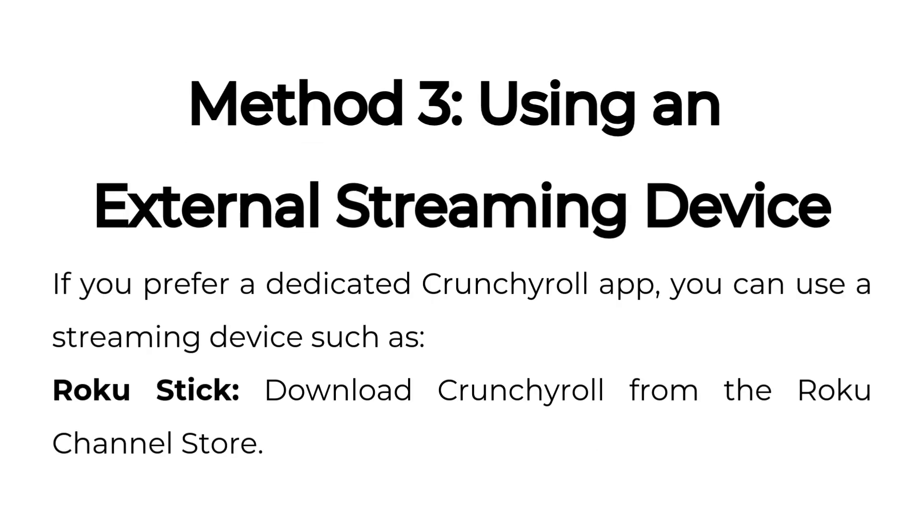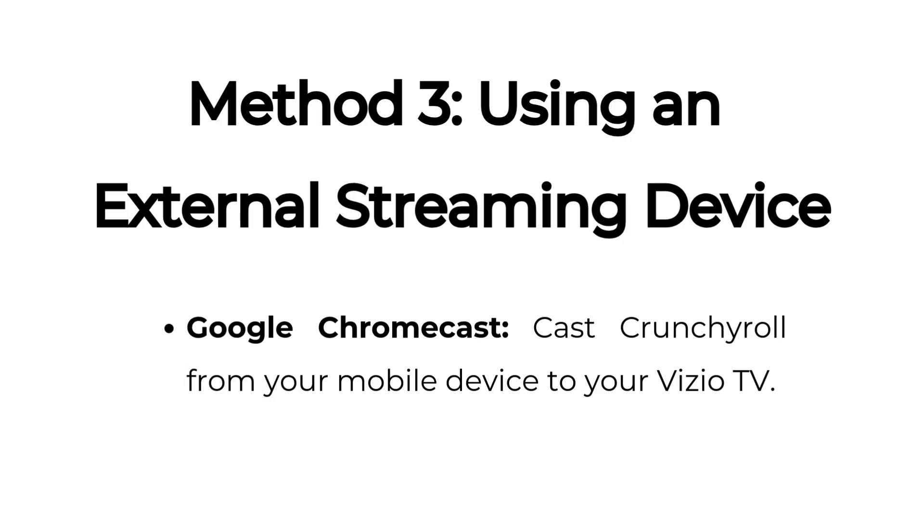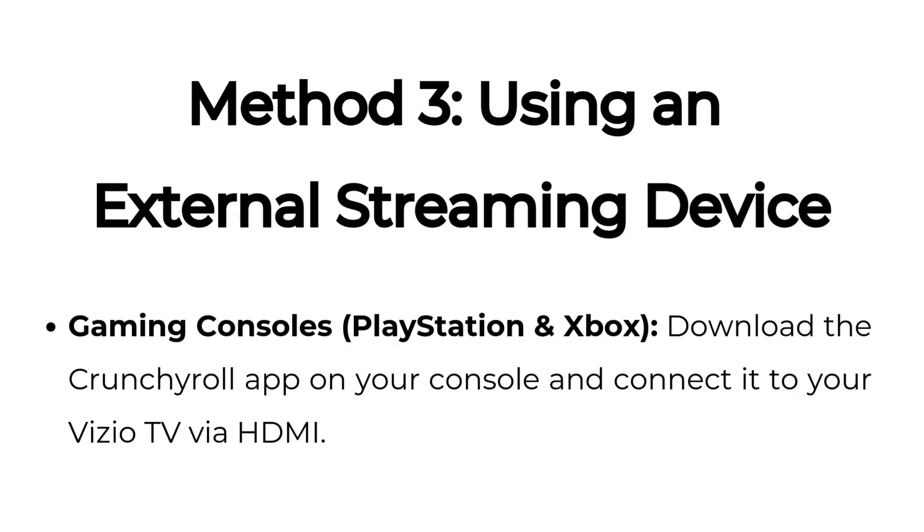Method three: using an external streaming device. If you prefer a dedicated Crunchyroll app, you can use a streaming device such as Roku Stick — download Crunchyroll from the Roku Channel Store; Amazon Fire Stick — install Crunchyroll from the Amazon App Store; Apple TV — get Crunchyroll from the Apple App Store; Google Chromecast — cast Crunchyroll from your mobile device; or gaming consoles like PlayStation and Xbox — download the Crunchyroll app on your console and connect it to your Vizio TV via HDMI.